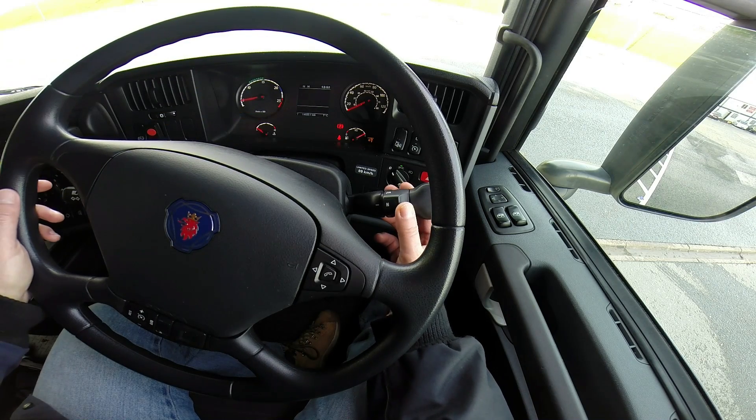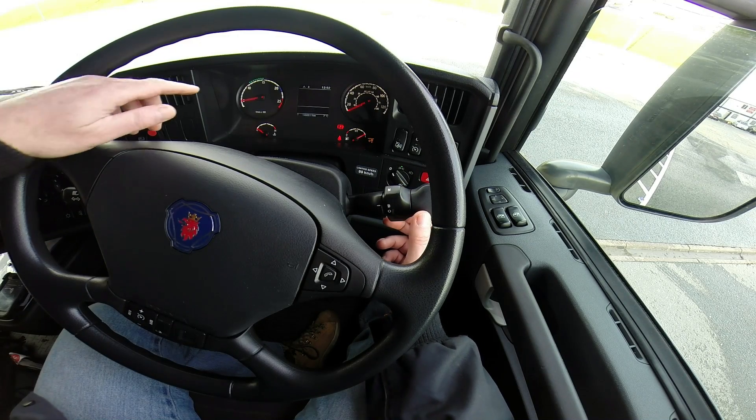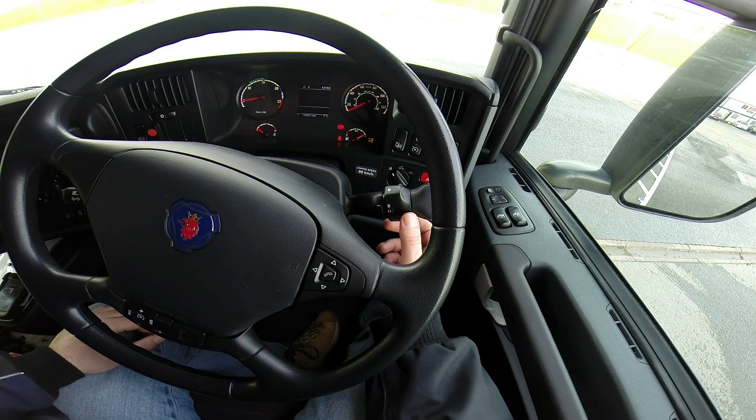If you want to go to drive, you click the collar on the right hand side here forward and you'll see an A4 automatic will appear — it's auto 4. And you can actually drive away at that if you require.